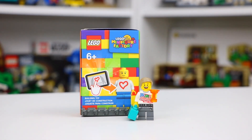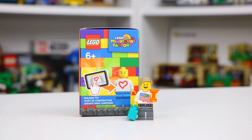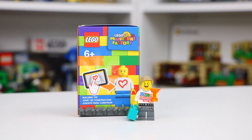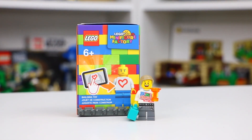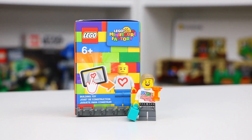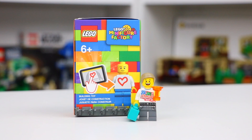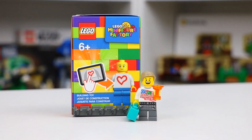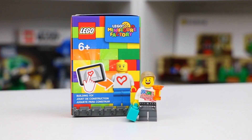I recently got back from some Lego travels, and you guys know what that means. I visited a new place with a new Lego store, and this time was the Disney Springs Lego store in Orlando, Florida. This is one of Lego's more flagship stores, one of the largest stores in the U.S., which means they have the Lego minifigure factory. In today's video, I'm going to be showing you the Lego minifigure that I created.